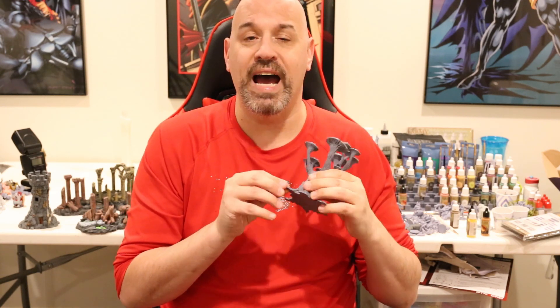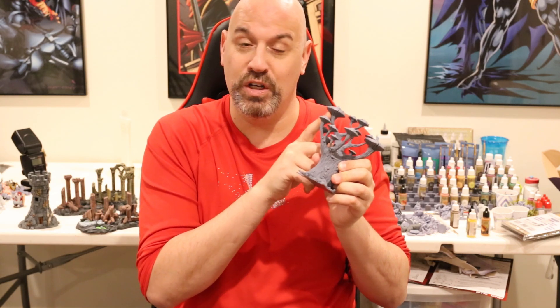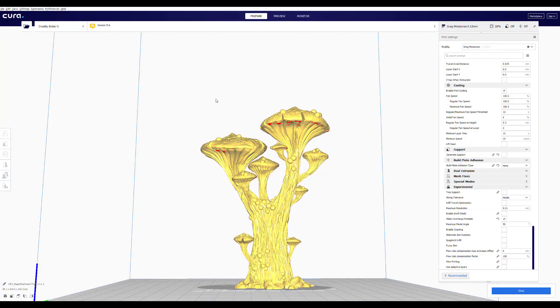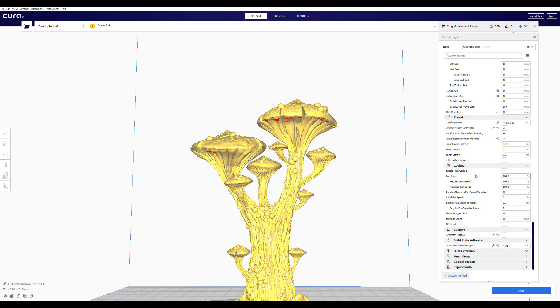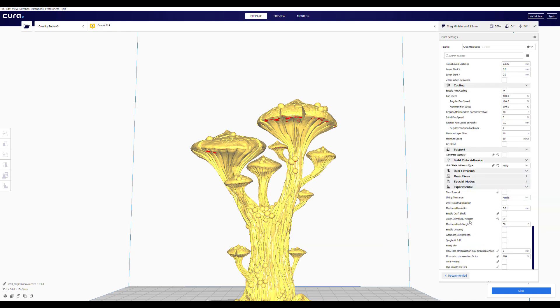Without further ado, let's jump into the Cura slicer. Here we are in Cura - you can see the model. In the experimental settings on the right, you see 'Make Overhangs Printable' - here I have it set at 50. Once you slice it and you're in prepare mode, you don't see any extra material. It's only in preview mode that you can see how it's going to alter your model. At 50 degrees, you can see the overhangs in red that are virtually flat.